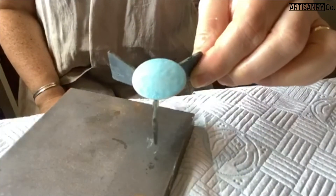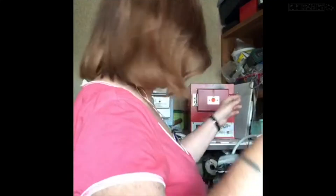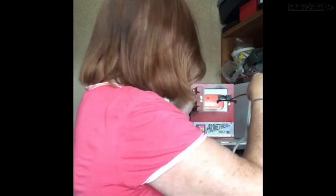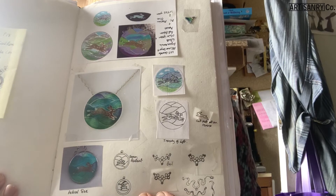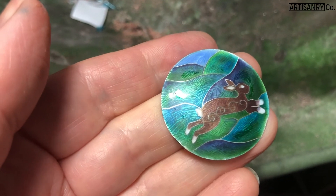I carried on working with this for a little bit longer and now it's ready to go in the kiln. I'd like to share with you some of my more recent enamels that I've made, inspired by silks and saris and wonderful architecture and domes I saw in India. And of course, my favourite Brighton Pavilion.